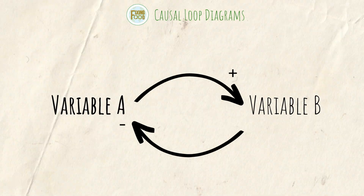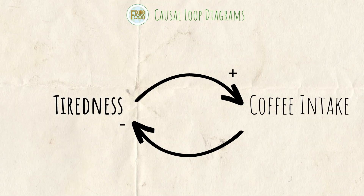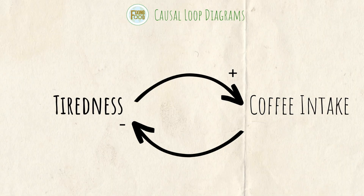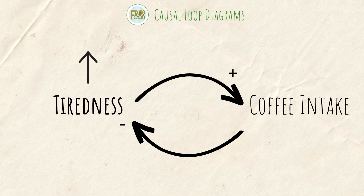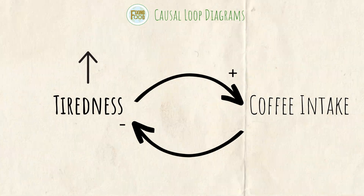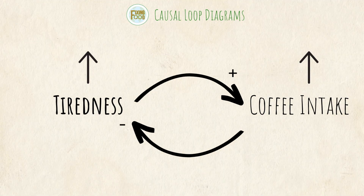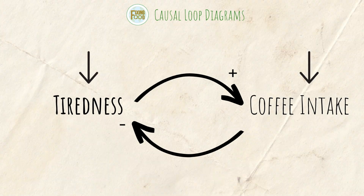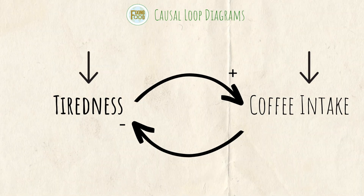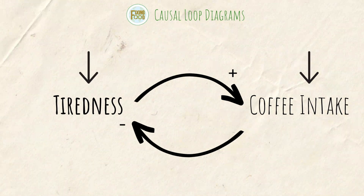What makes a relationship positive or negative? Let's illustrate with the example of somebody feeling tired and their intake of coffee. Tiredness is variable A and coffee intake is variable B. The reason that is a positive relationship is because if the variable of tiredness increases, so does the person's coffee intake — a change in variable A leads to a change in variable B in the same direction. Similarly, if tiredness decreases, coffee intake would also decrease. It's not about the direction being up or down; it's about whether the direction of the two variables matches.